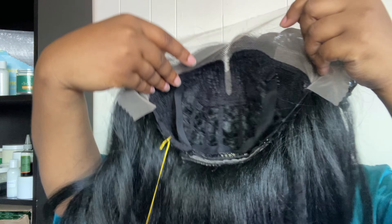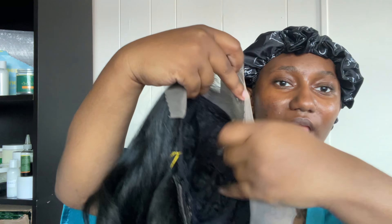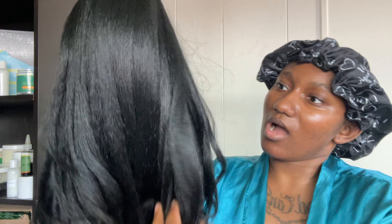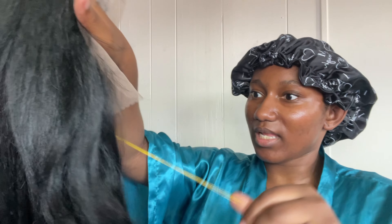On the inside it does have the elastic band for the glueless install. Straight out of the pack it is giving synthetic, but we're gonna see what it's giving once I put her on.